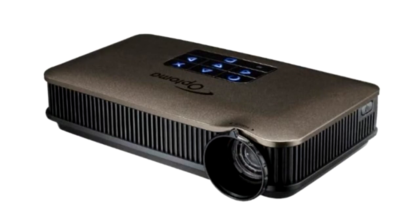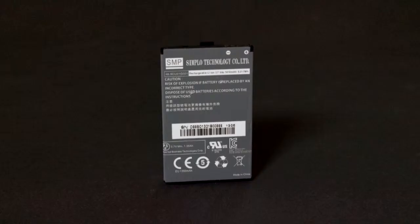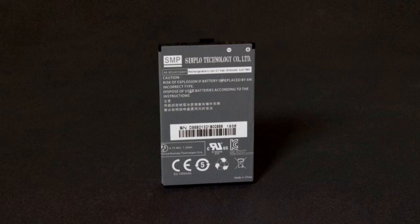This video will give you a brief overview of how to set up and use your Optoma Pico projector. The very first thing you must do is charge the battery completely before using it for the first time.